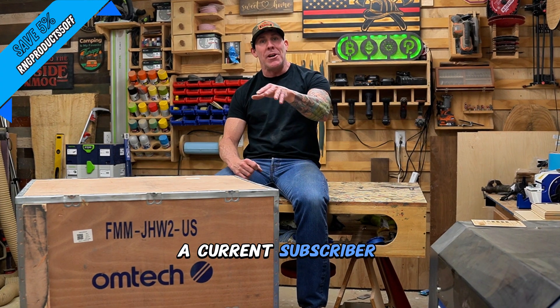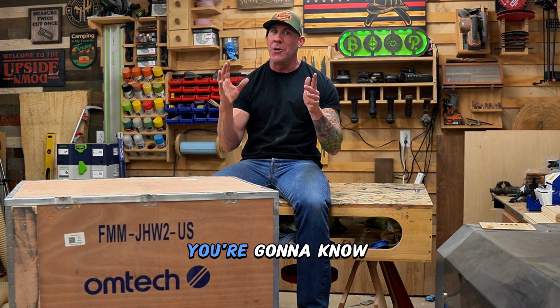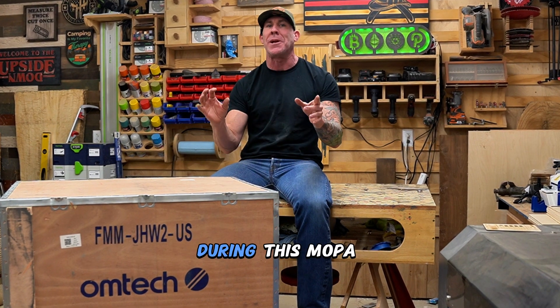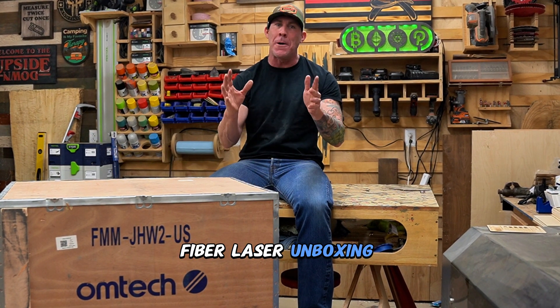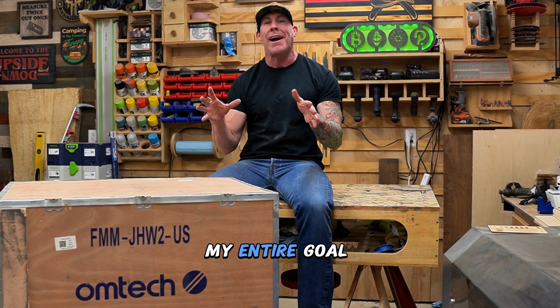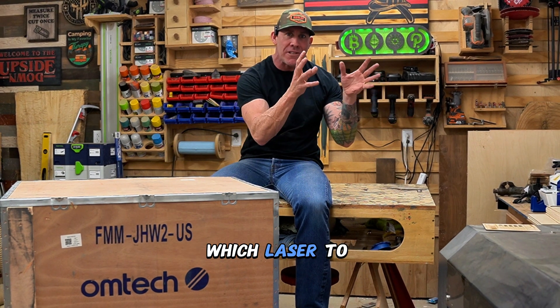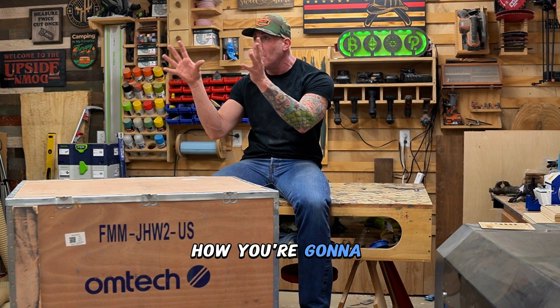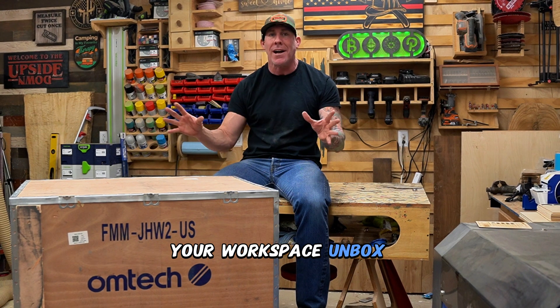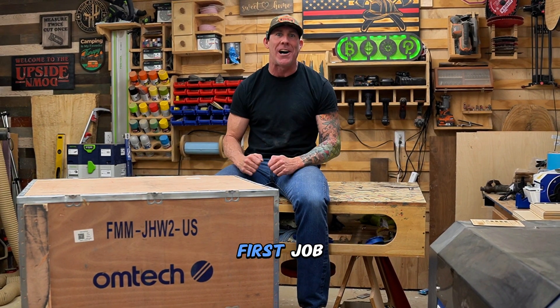If you're a current subscriber and you already watched my Ultimate Omtek CO2 Buyer's Guide, you're going to know exactly what to expect during this Mopa Fiber Laser Unboxing and Review series. Just like the CO2 unboxing, my entire goal for this series is to make sure you feel confident in knowing which laser to select, how it's going to get to your doorstep, how you're going to move it into your workspace, unbox it, get it all hooked up, set up, and laser engraving your first job.